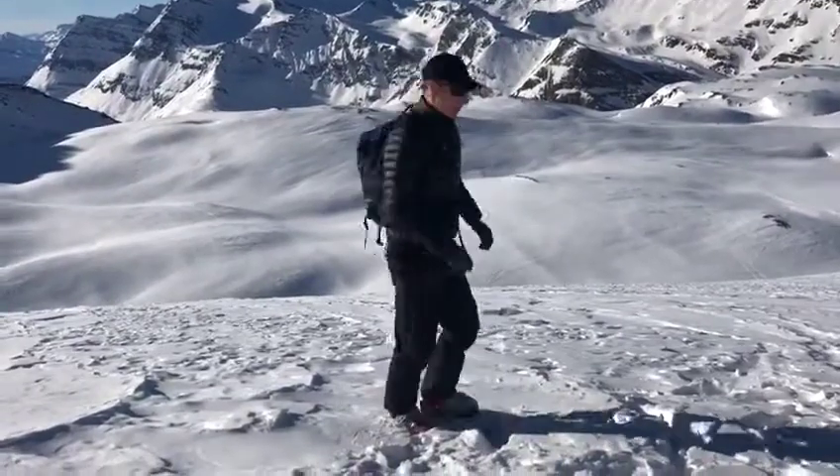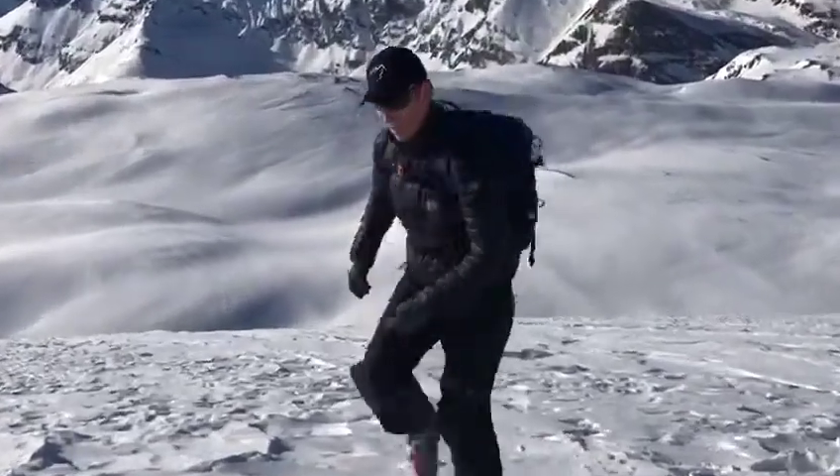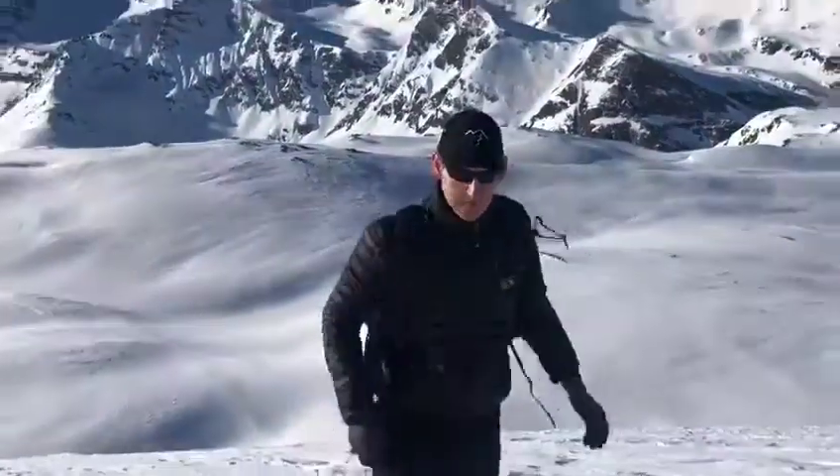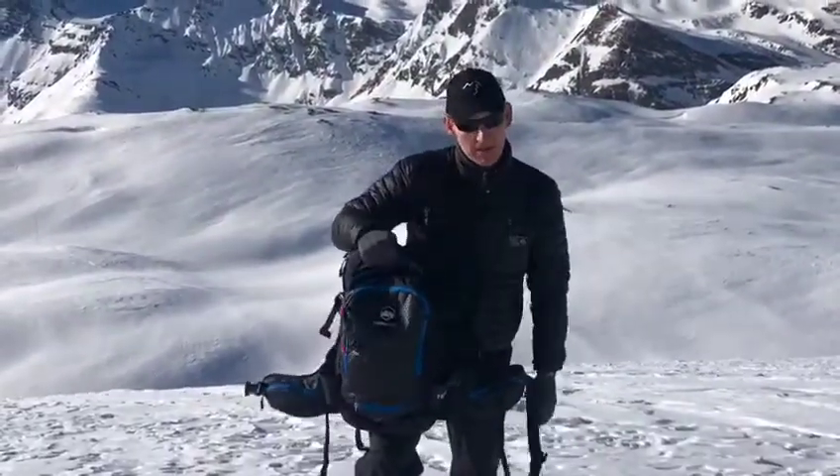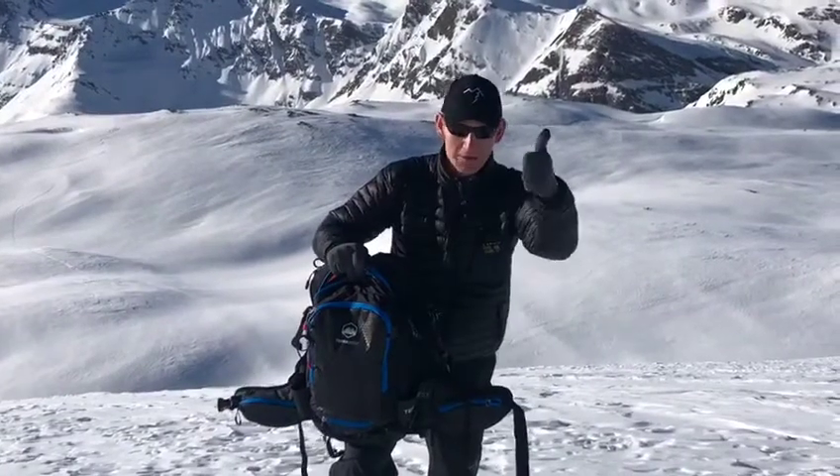Perfect. I really recommend this rucksack if you want one that does it all in the mountains. Check out the Terra West rucksack from Snowsafe — I give it five stars out of five. Martin Mackay here from skimackay.com in Val d'Isere. Go for it!